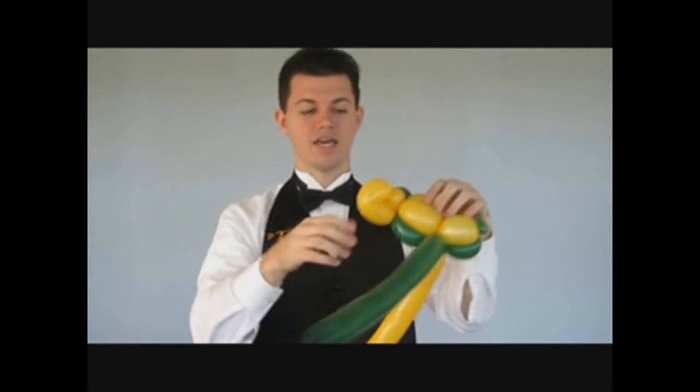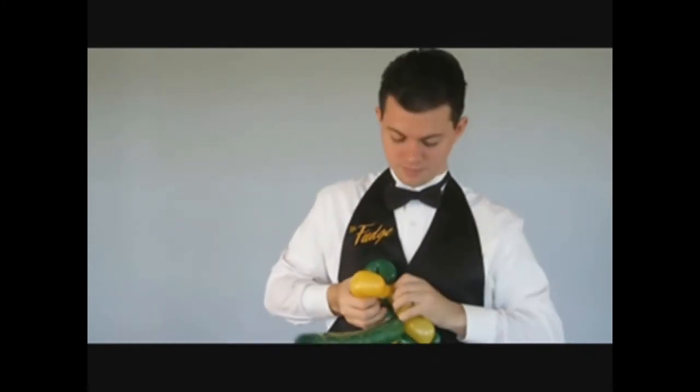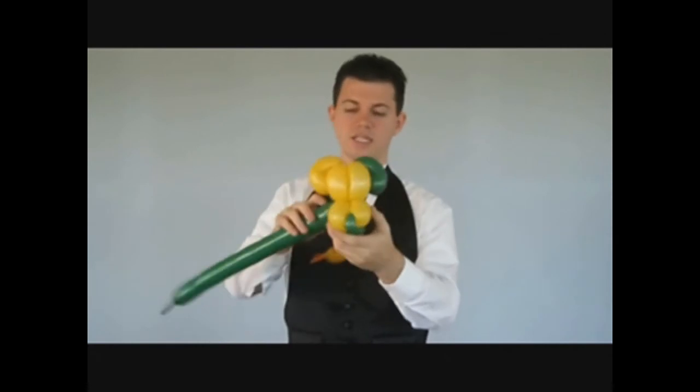So now we've got the back of the head and the eyes. The ears — the small bubble wedges between the dark and the light balloon so that you get your nice ear shape.